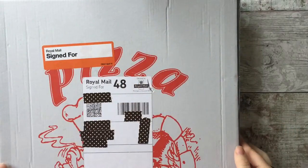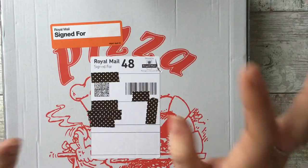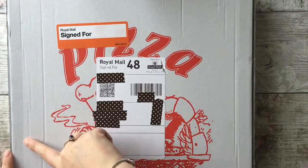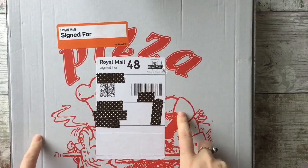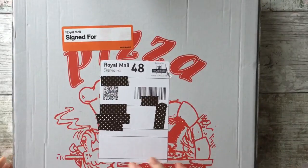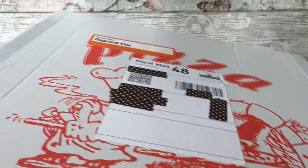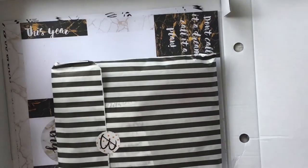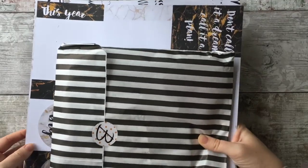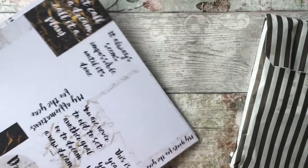Hi everyone and welcome back to Girl Loves a Plan. Today I'm going to show you — only joking about the pizza — I am going to show you the Brimbles box for January. Anna sent it in pizza boxes because her usual person couldn't deliver, so there's a tasty stationary treat inside. Let's get into it — it's quite a heavy one today. So there's the Brimbles bag.